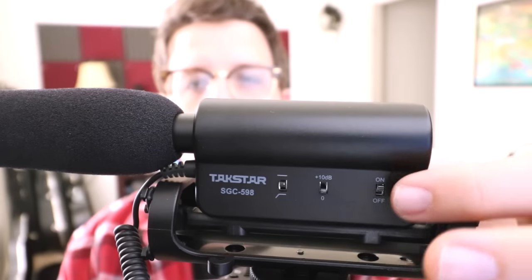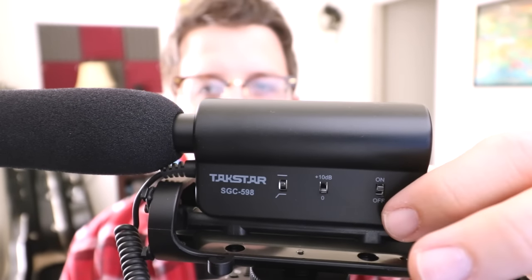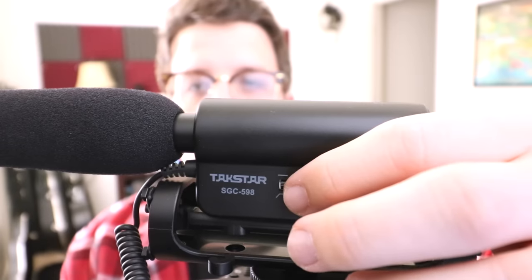As far as the build quality, it's not amazing. It's an all-plastic body and it doesn't feel that sturdy. Also, the stereo 3.5 millimeter cable right here is firmly attached, so you can't replace it if it goes bad. On the side there are three switches — the first one back here is the power button which turns the microphone on and off, and the second right here is a 10 decibel boost.